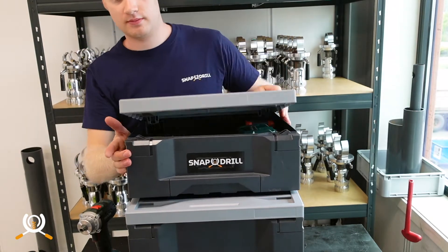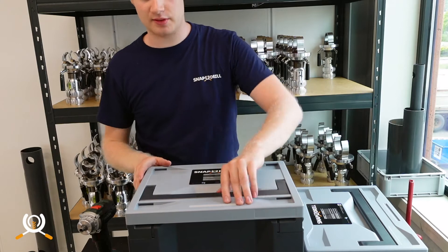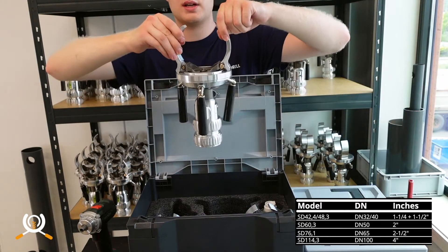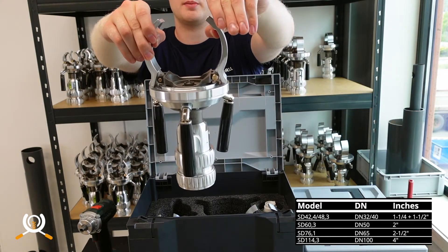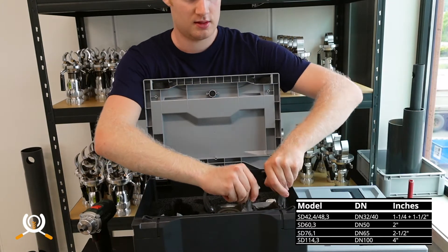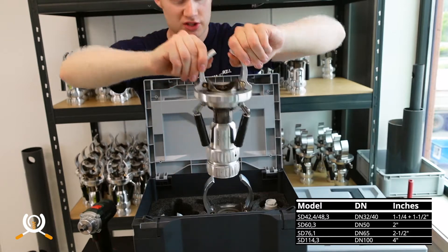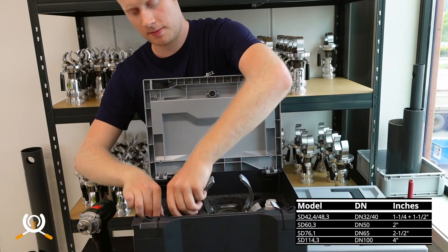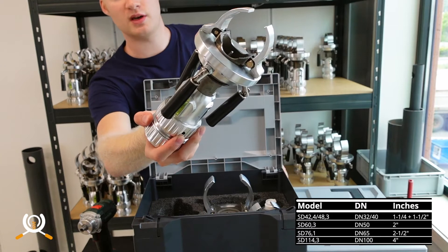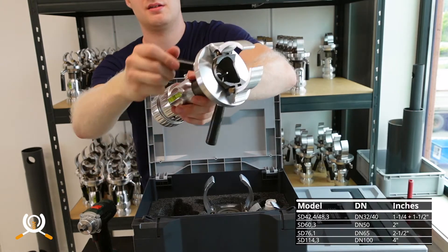This is the natural box, or the standard Snap Drill box. It has four basic dimensions of Snap Drill: the four inch or 114.3 millimeter, the outside diameter Snap Drill for 76.1 millimeter pipe or two and a half inch, and the Snap Drill for two inch or 60.3 millimeter pipe. Also includes foldable handles and a three-position level.